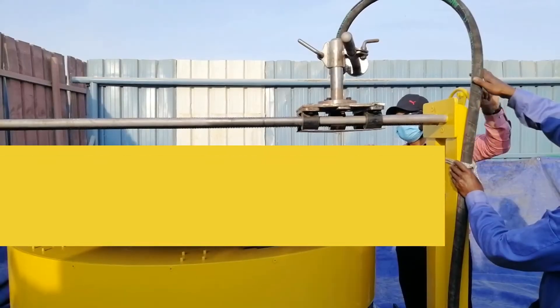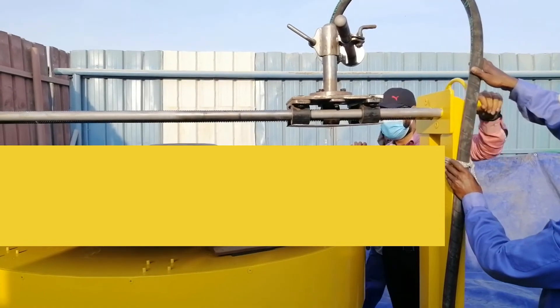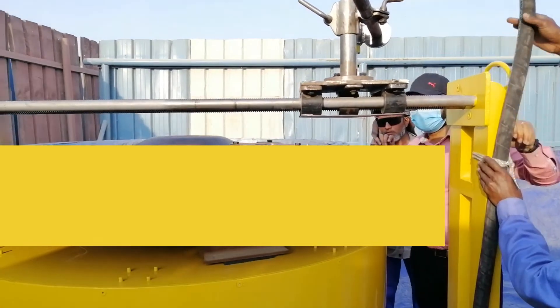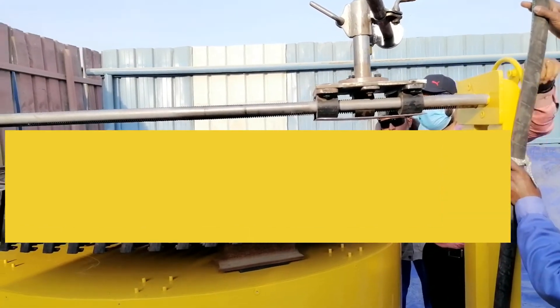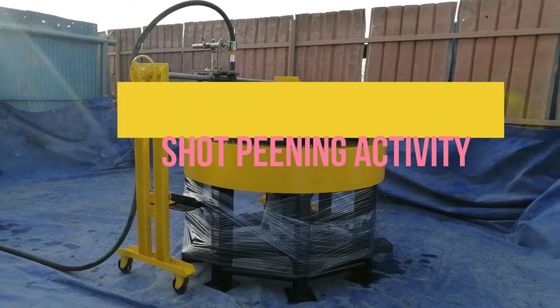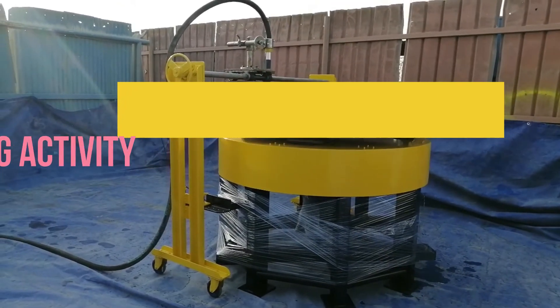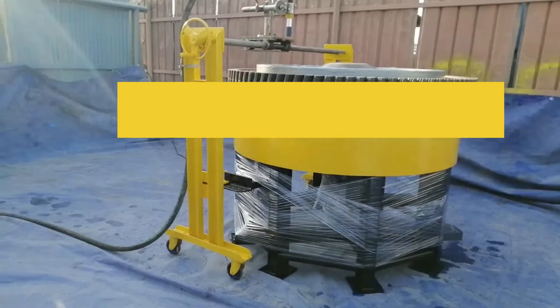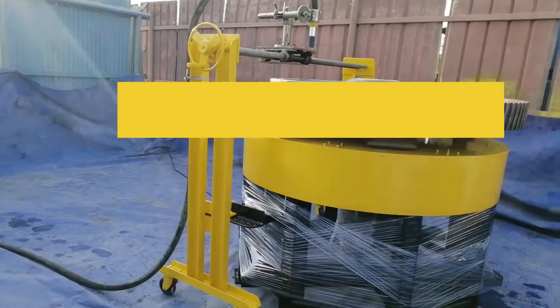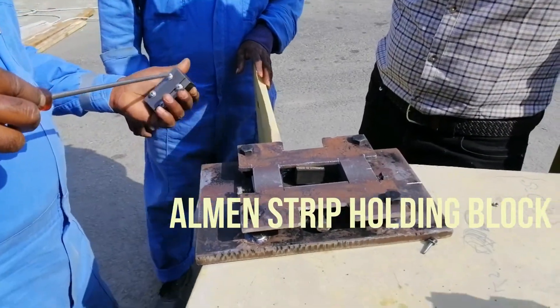An Almen test is a crucial component of a controlled shot peening process because it measures intensity. Intensity is a measure of the energy of the shot stream, and the energy of the shot stream is directly related to the compressive stress that is peened into a part. Therefore, assessing the intensity is one of the essential means of ensuring process repeatability. The Almen test is carried out with the help of an Almen strip, Almen gauge, and an Almen fixture.